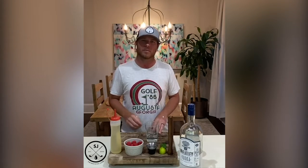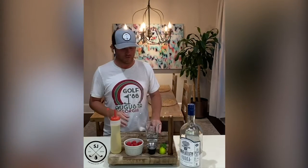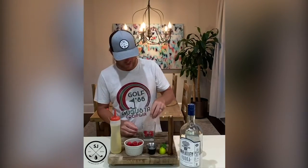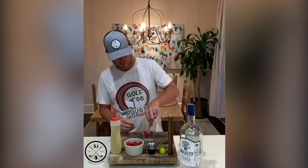Hey y'all, welcome to the Swing Juice Happy Hour. I'm Taylor Crosby, and I'm gonna share with you one of my favorite summer drinks — the Raspberry Mint Mashup. First, we're gonna take a handful of raspberries, four or five, throw them in the bottom of this cup, and add a mint leaf.